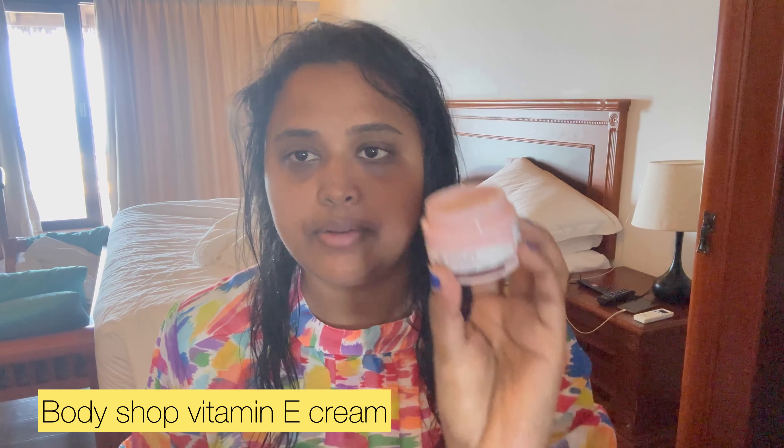So this is the last day I am going to wash my hands. I am applying this Vitamin E moisturizing cream from Body Shop. I am going to apply it with moisturizer, then follow up with a thick cream moisturizer.